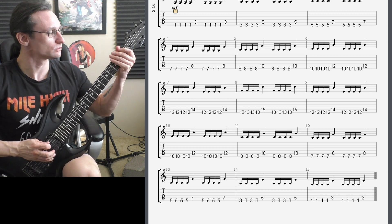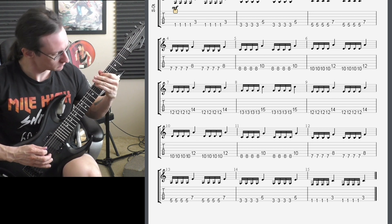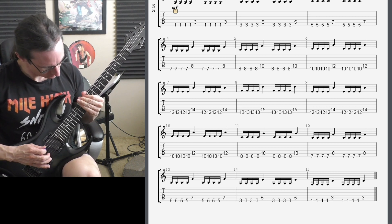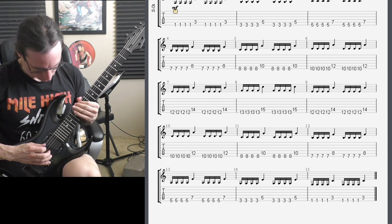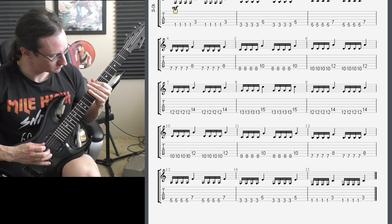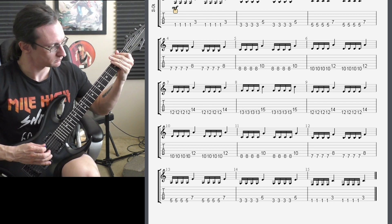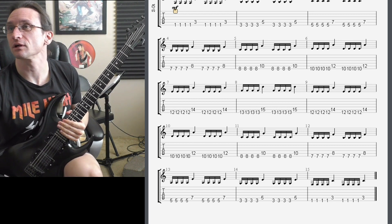Number one. One, two, three, four. One, two, three, four.